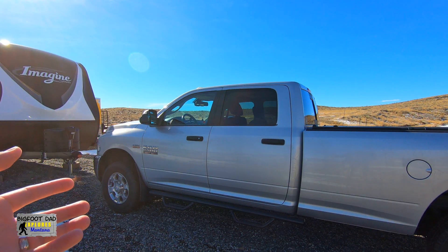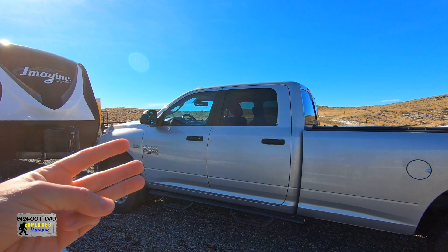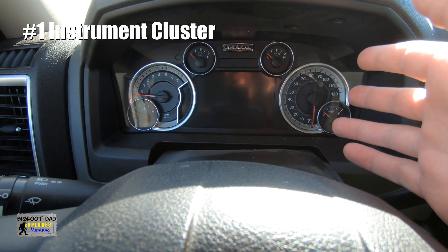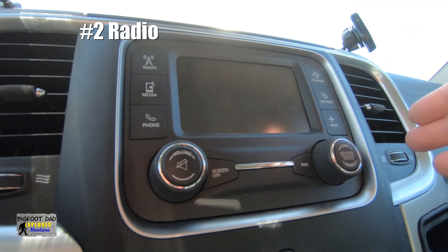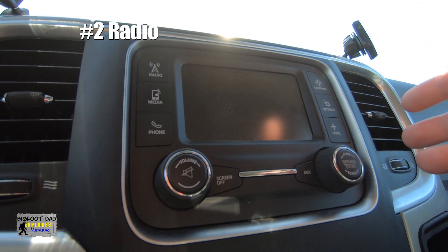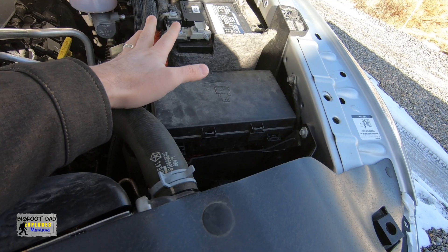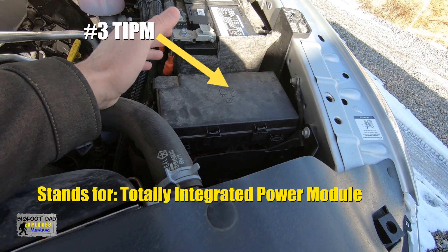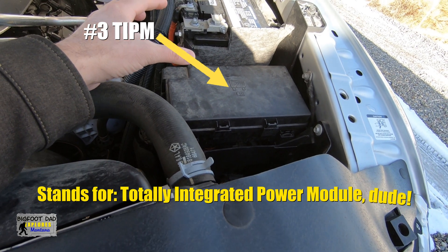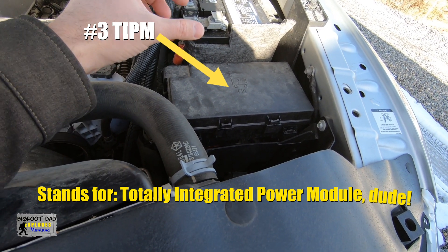So what do we do about this? There are three likely suspects. The instrument cluster — however, I never see this staying on. The radio — however, this doesn't seem to be waking up either, or even momentarily flashing awake, as an electrical specialist from the dealer said to watch out for. And the TIPM. This is generally a suspect on Mopar vehicles because they've done something interesting — the fuel pump relay is actually located internally and soldered directly on the main board.